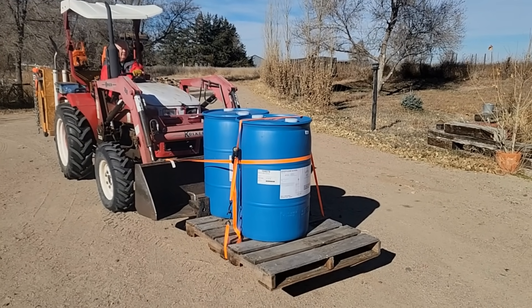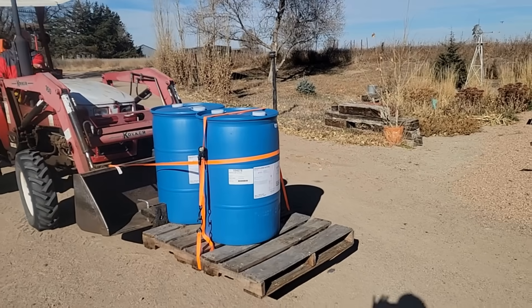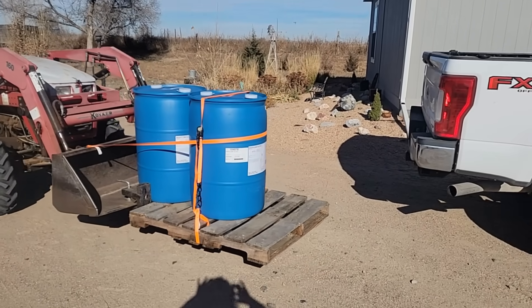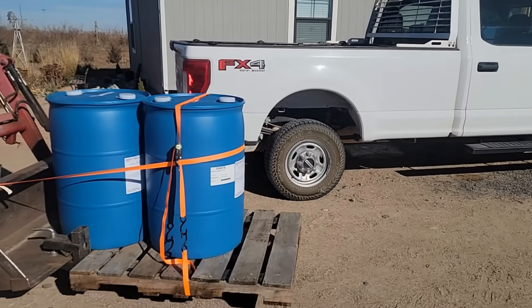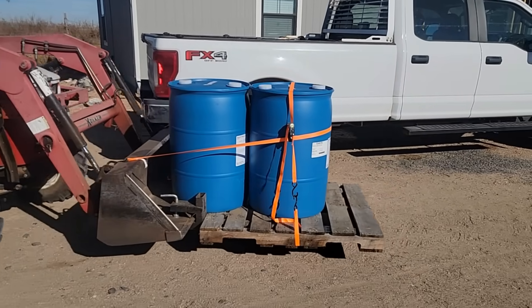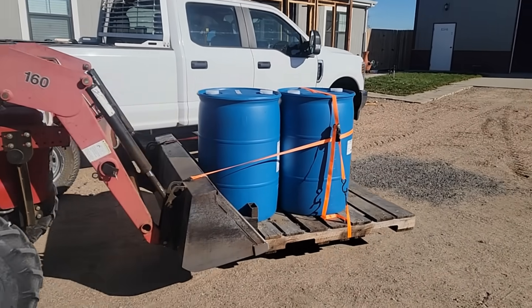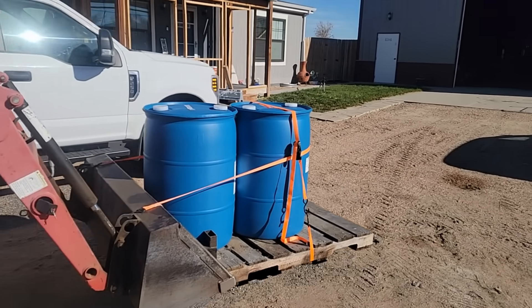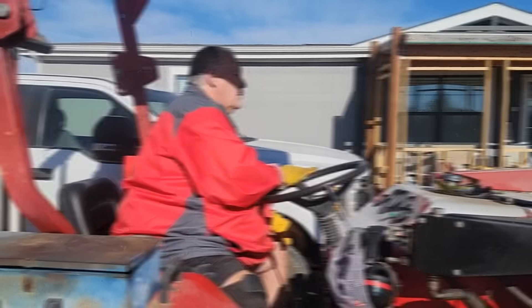We're gonna put them in the building right next to the boiler so when we're ready we can pump them in. We're gonna use a pump to get them into the boiler — it's called a transfer pump. Steve bought a special one just for this because we need a little more oomph than the little one that we have that runs off a battery. Hi Steve.